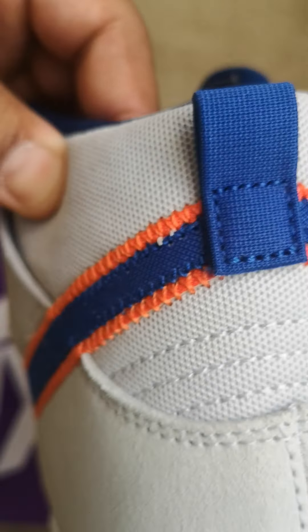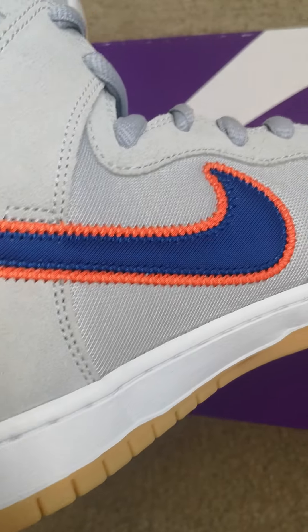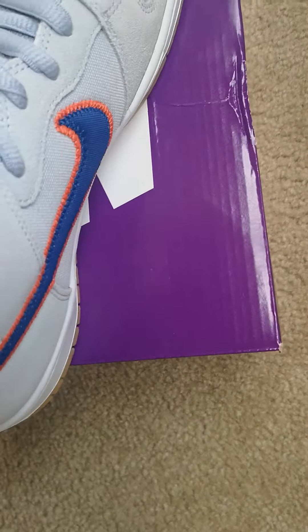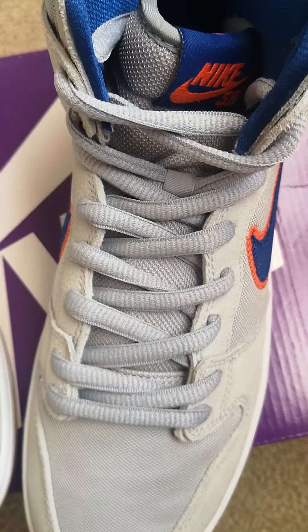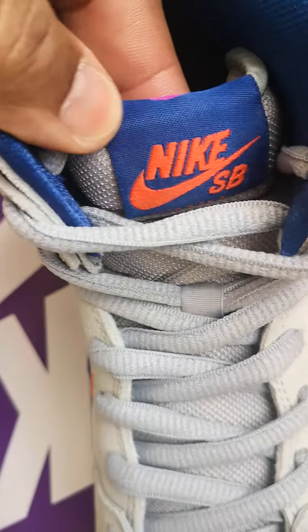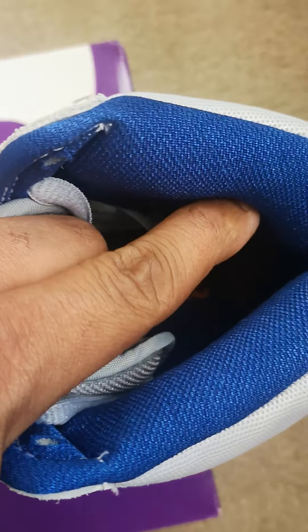Got the blue heel tab right here, matching gray laces, and your Nike SB stitch tag. The insole is all blue with the Air Zoom unit in orange, and then a Nike SB tag in orange behind the tongue.